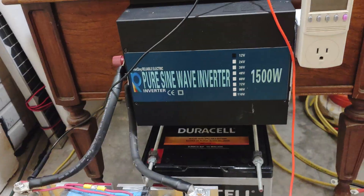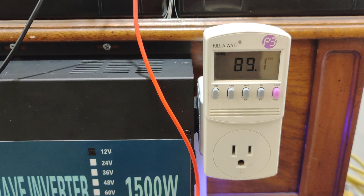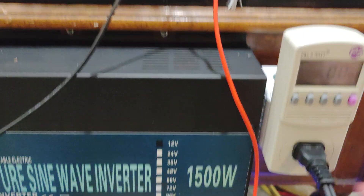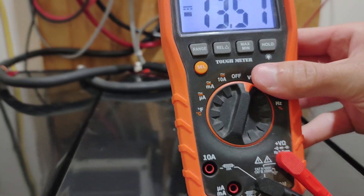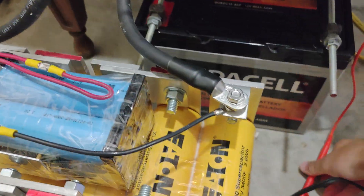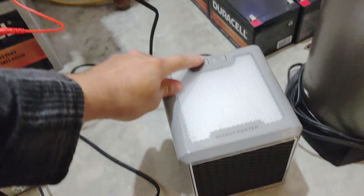We're going to literally attempt to do that with this setup. I'm going to turn this on, put the meter to watts, and plug this in. We're still at 13.5 volts here. I'm going to turn the heater on. Alright, let's see what this thing can do.